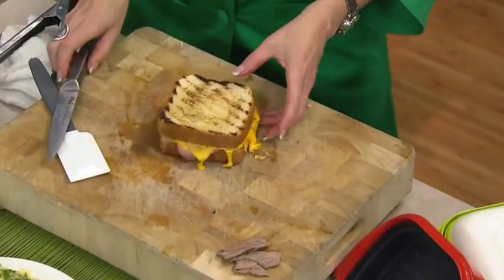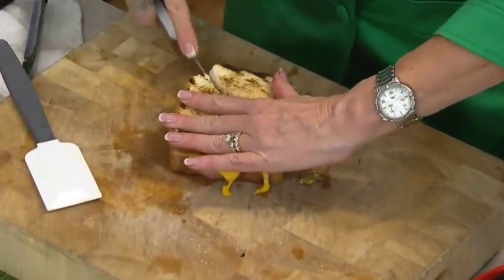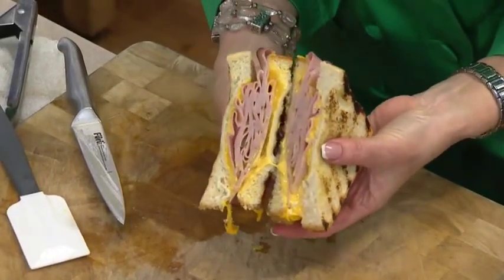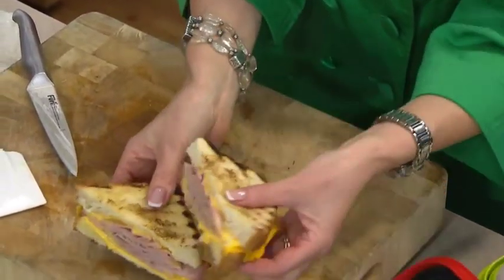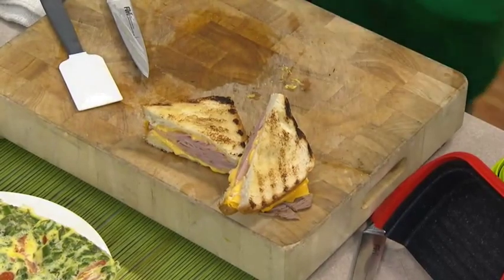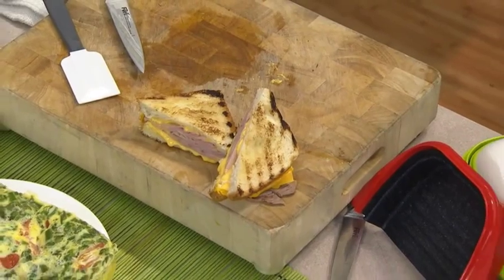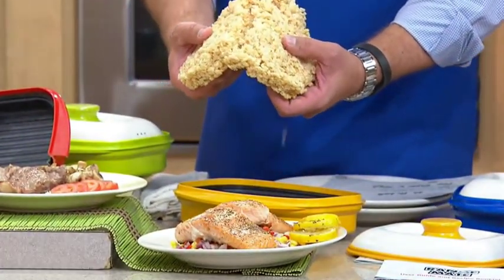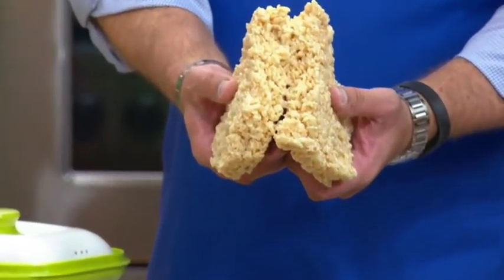We can do everything from Rice Krispie Treats to — look at the grilled cheese. Look at the cheese melt. That's a wonderful grilled cheese sandwich. That's no mess. That's no bother. It's a quick and simple wipe out and you're good to go. That's a David-sized sandwich! These are the little rice cereal treats. Look at how easily they come out of the pan, and look at how perfect they are.